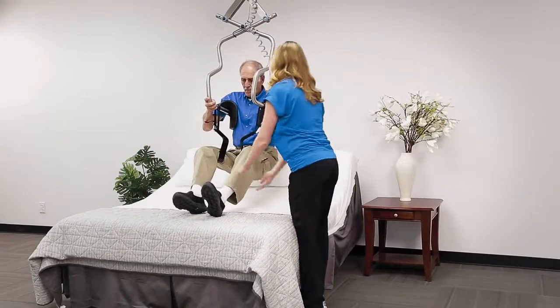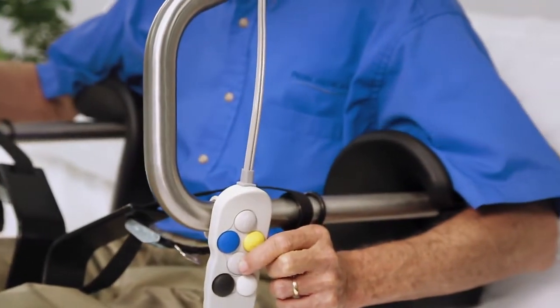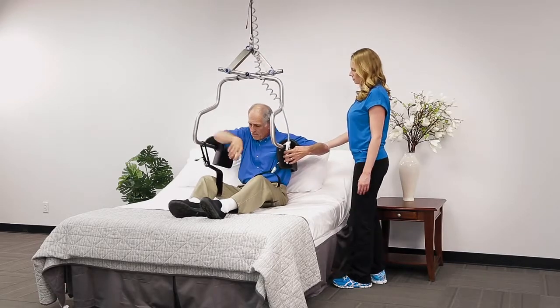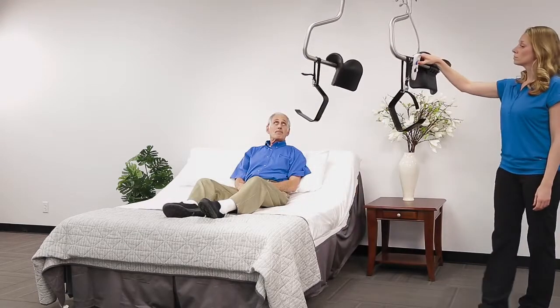When you reach your desired transfer location, press the down arrow on the hand control to lower the Independent Lifter. Once you are seated, you may move your arms, which will allow the torso supports to release tension. Now remove the leg supports and move the Independent Lifter away from the patient and into a safe area.